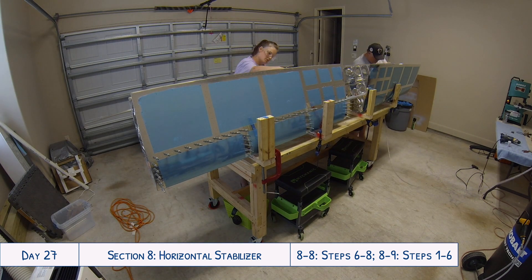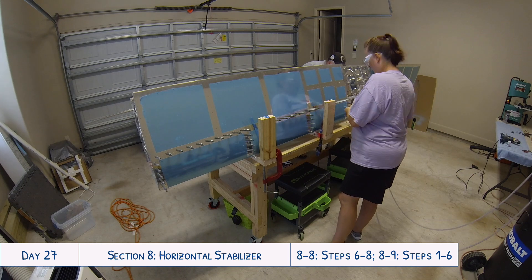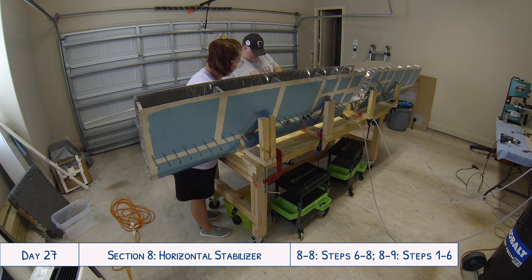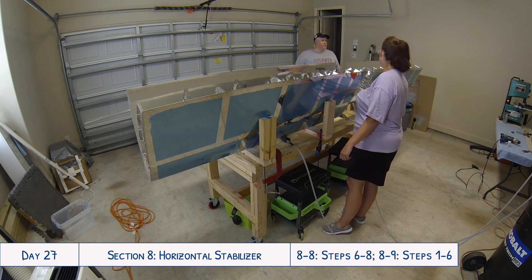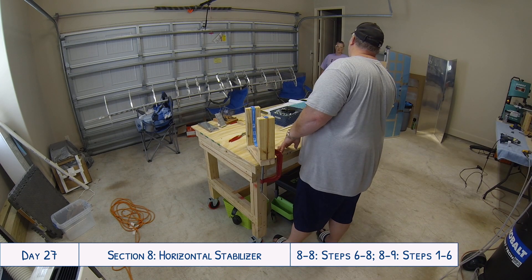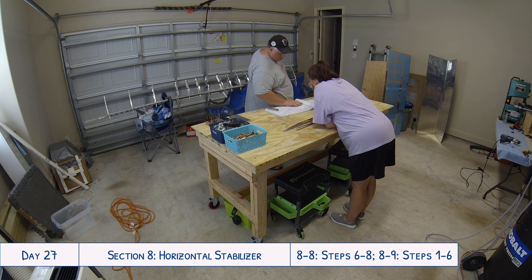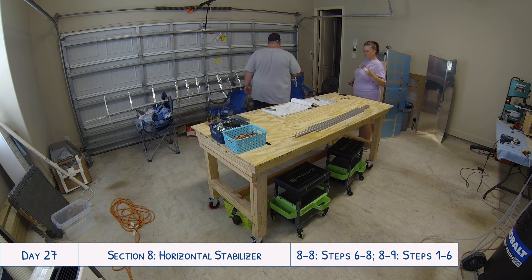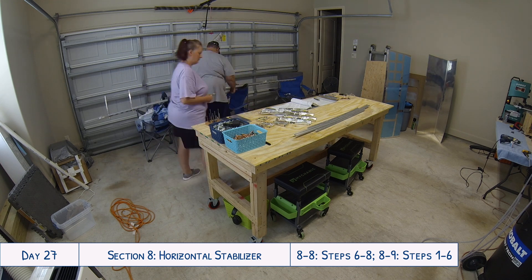Make sure to label the alignment of the two spars, number the nose ribs and in-spar ribs so you know where they go, mark which long stringer goes with which short stringer, which stringer assembly goes against which side of the skin, and even which side of the HS1016 goes against which in-spar rib. There are a lot of little parts with no directionality until after match drilling, so double check that everything is labeled really well before taking it all apart.